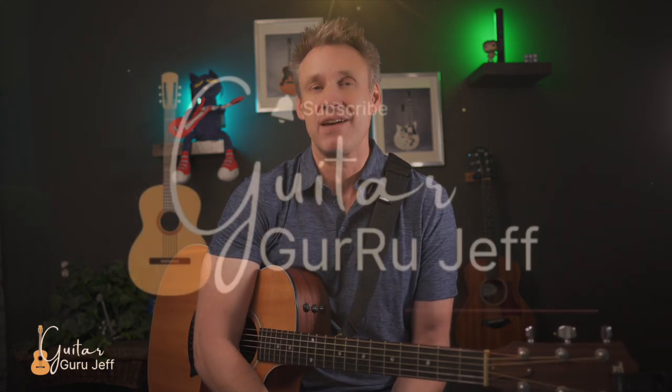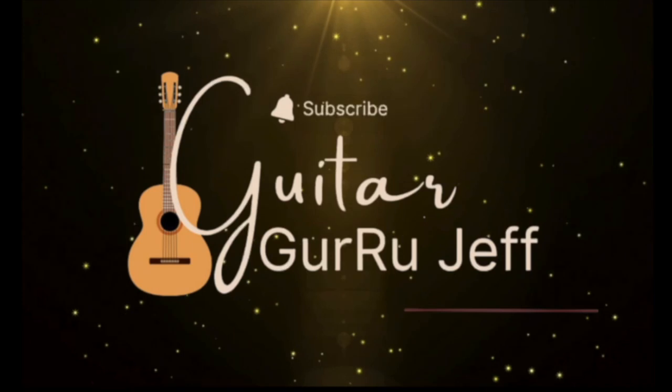Are you finding it difficult to switch chords smoothly on the guitar? Does it feel like your chord transitions are slow and your strumming hand struggles to keep up? Well, don't worry, because in today's lesson I've got you covered. I'm going to share some essential tips and tricks, some play-along exercises, including a special bonus tip. My name is Jeff Davis, I'm here to help you learn the guitar funner and faster.